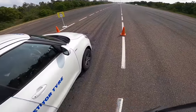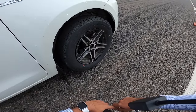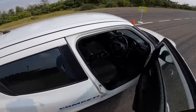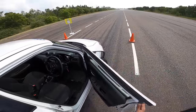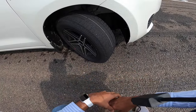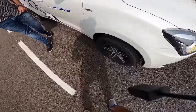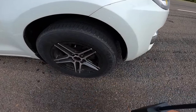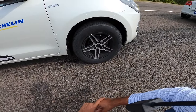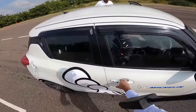The Bridgestone B290 run is summarized: tire size 185/70 R14, worn-out tread clearly visible, with noticeable ABS pulsating during braking. The driver now switches to the Michelin-shod car — same 185/70 R14 size — fitted with the Michelin Energy XM2 Plus, which replaces the older XM2.